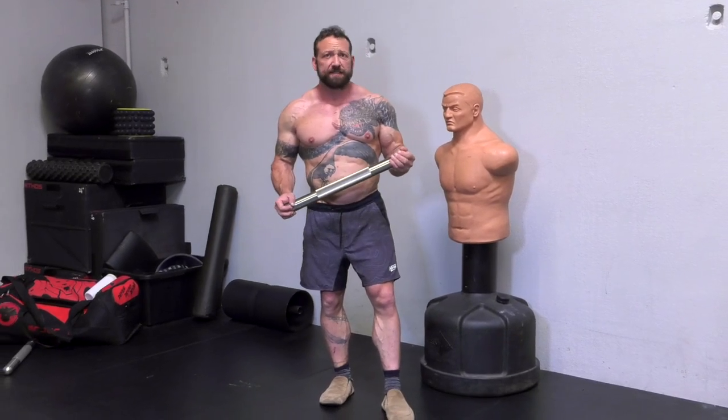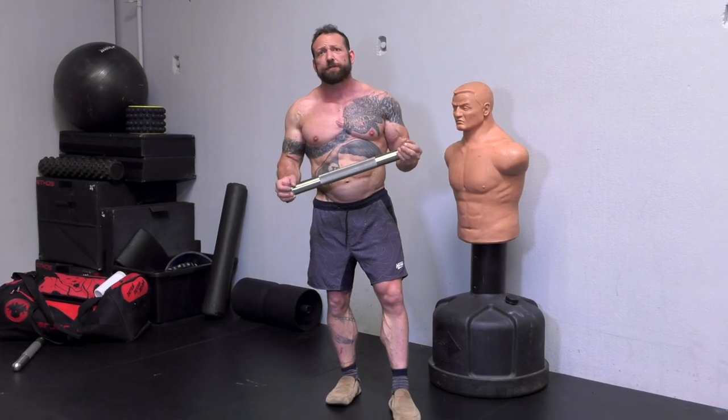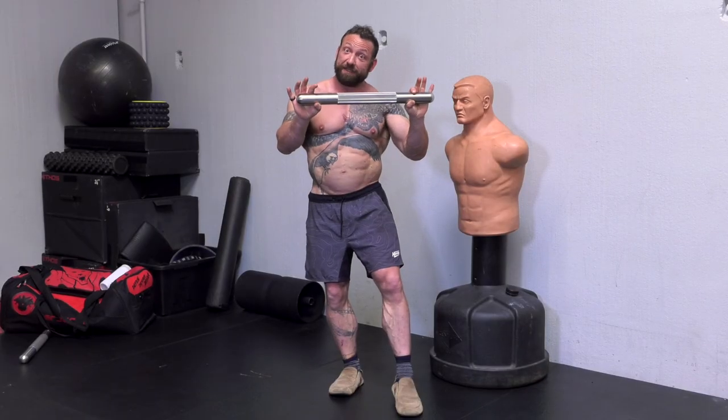This is our weighted instrument-assisted soft tissue, IASTM tool, that was developed in concert with Donnie Thompson, who pioneered body tempering — that weighted methodology. Now in stainless steel.